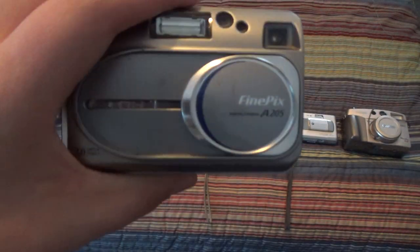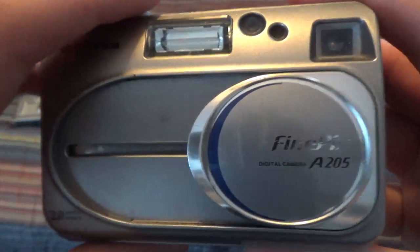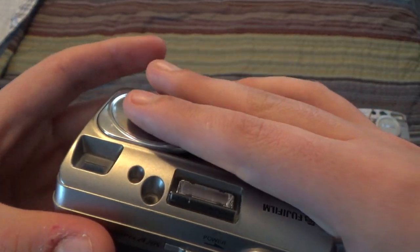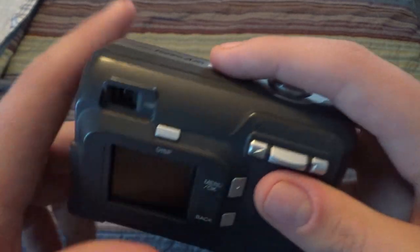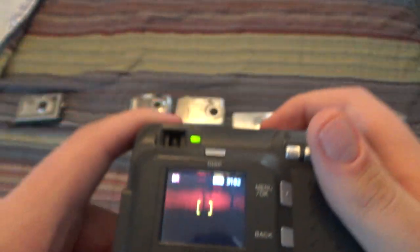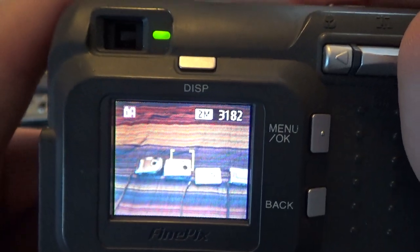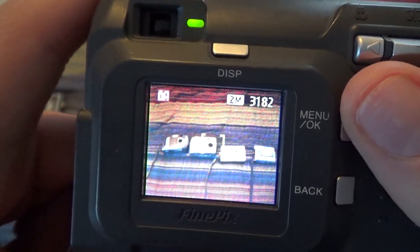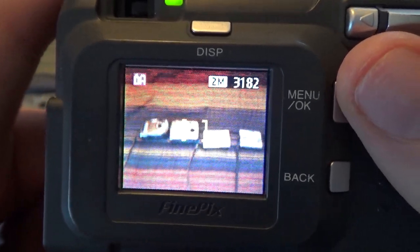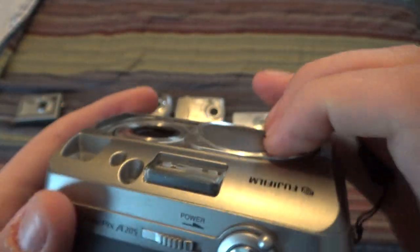Next up is this Fujifilm FinePix A205. This one is 2 megapixels, and you can see it's quite thick because it's rather old. I also found this one at Savers for a very low price. All the cameras I have laid out here are working, so there you go — this one works just fine. It takes photos at 2 megapixels, and it records video at 320x240 for a maximum of 20 seconds. I like those retracting lenses.